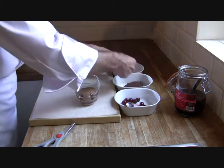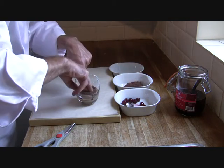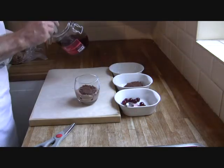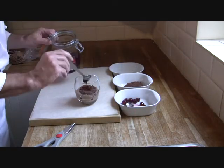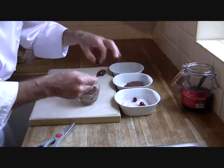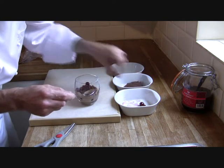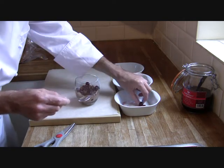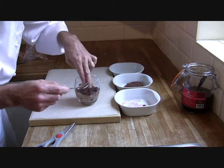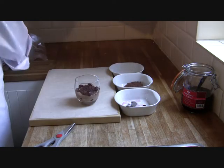So what we're going to do now is add another sponge, which goes in here. Press that down. Obviously another bit of liqueur in there. A few more of the cherries — another five in again around the edges, and you get to see these through the glass. Just push them down a bit. Like we've seen, this mousse will go in the fridge and set up.